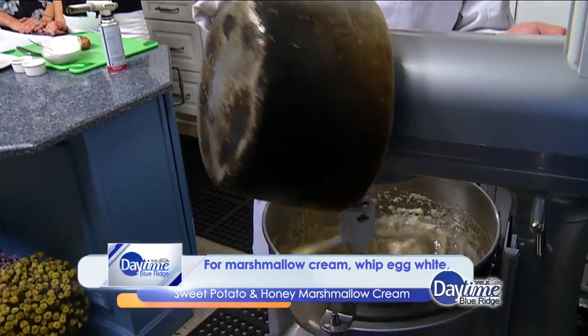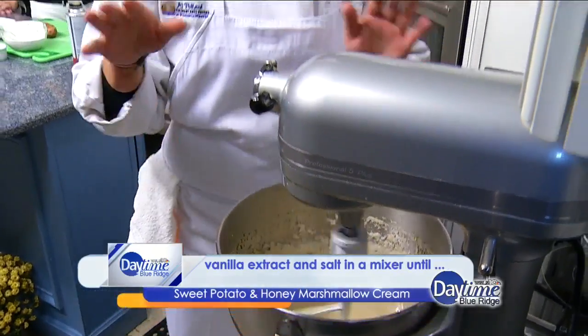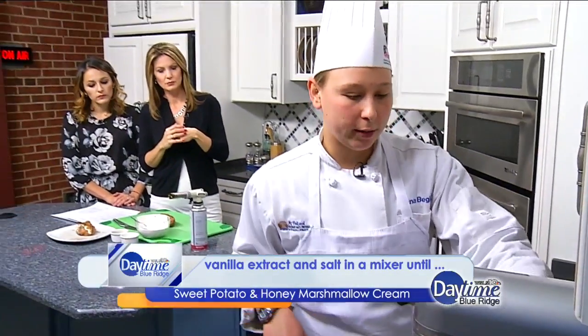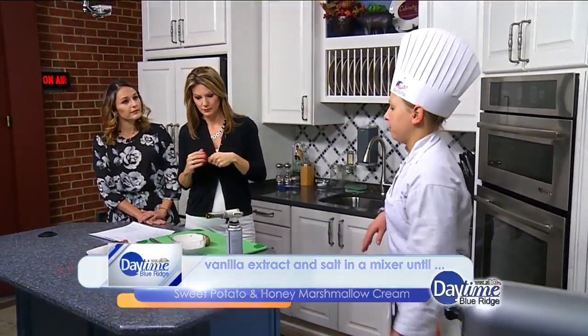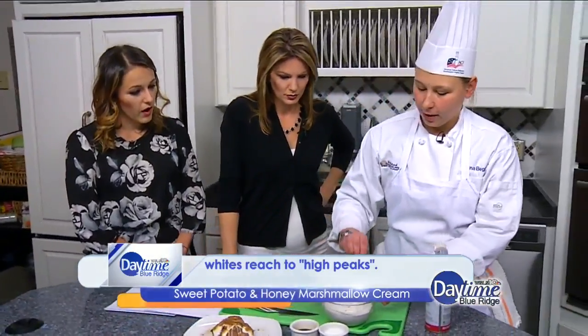This works so much better with the whisk attachment on a mixer. So when you're mixing that, try and use a whisk. Absolutely. And then you let that whip for about two minutes. And when you're done, you get this beautiful, white, really shiny, creamy fluff.